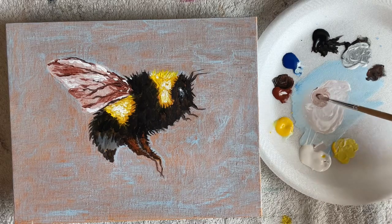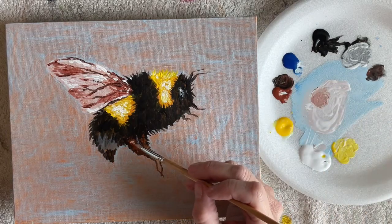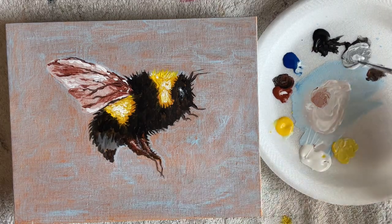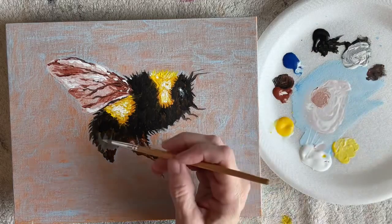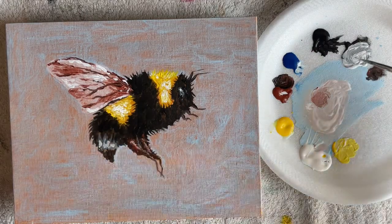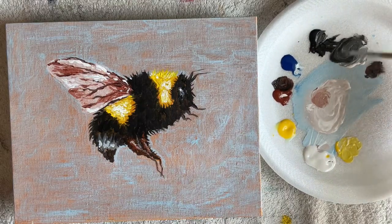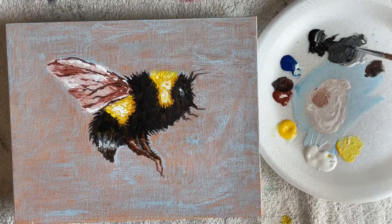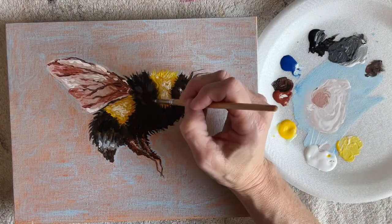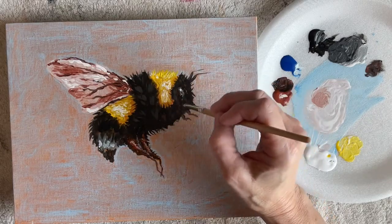If you walk away from this and come back to it, you'll get a better look at it and better perspective to see if you need any more highlights or anything. Now with a darker gray I'm putting some highlights in all the black areas just to give it some dimension.